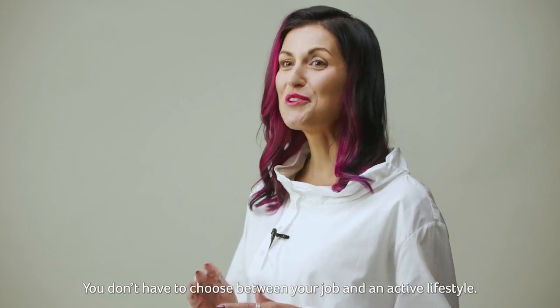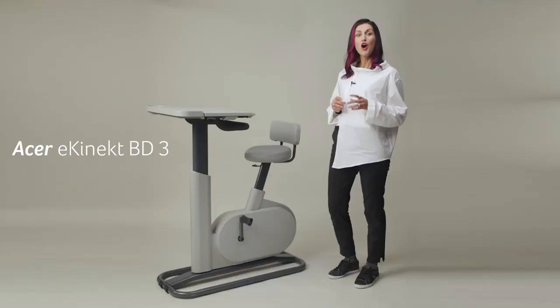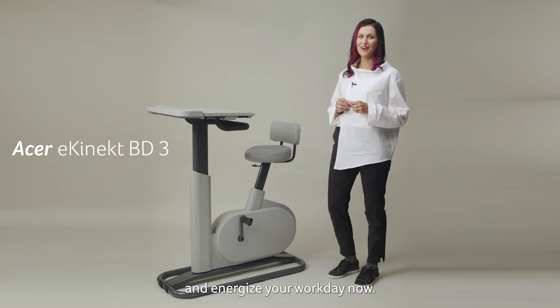You don't have to choose between your job and an active lifestyle. Hop on Acer E-Connect and energize your workday now!